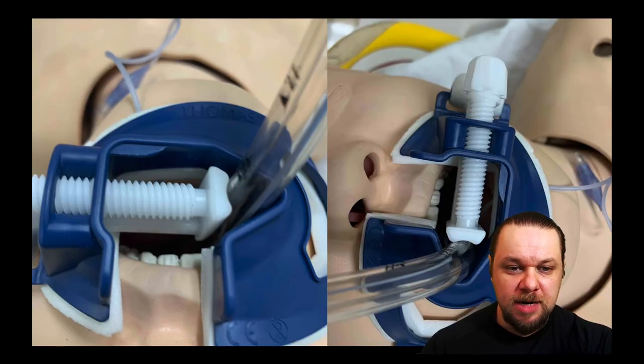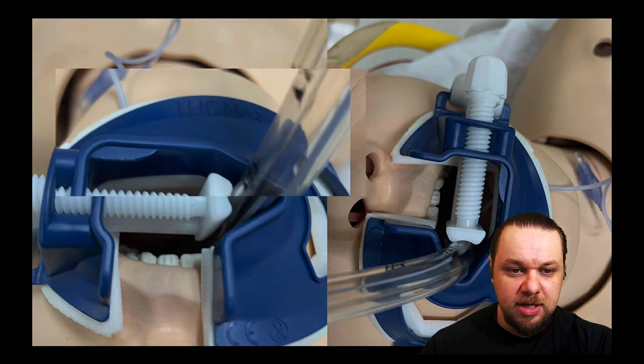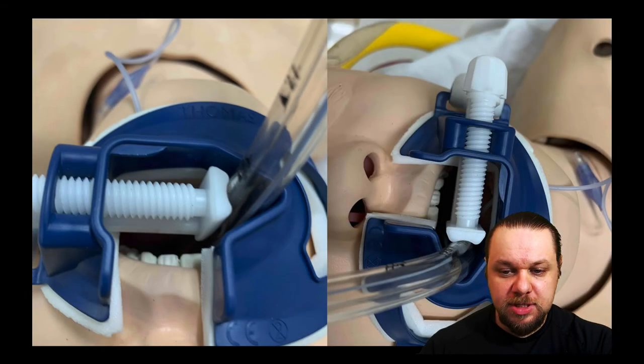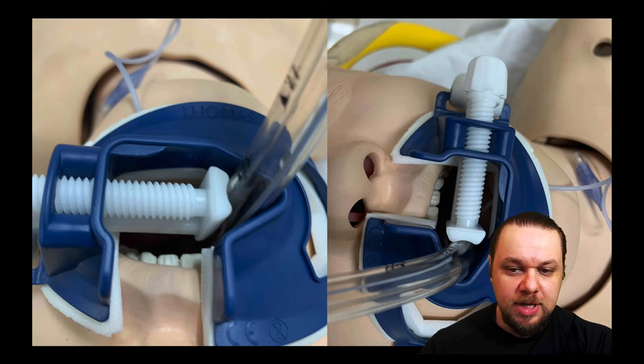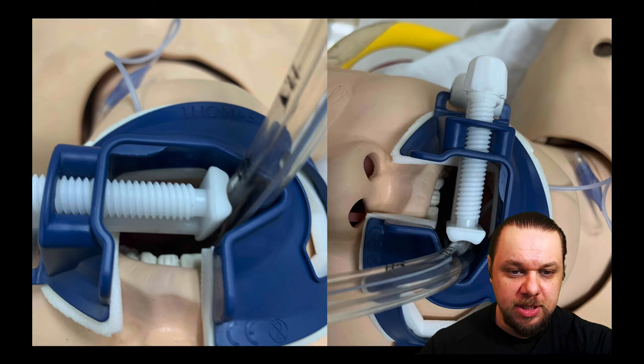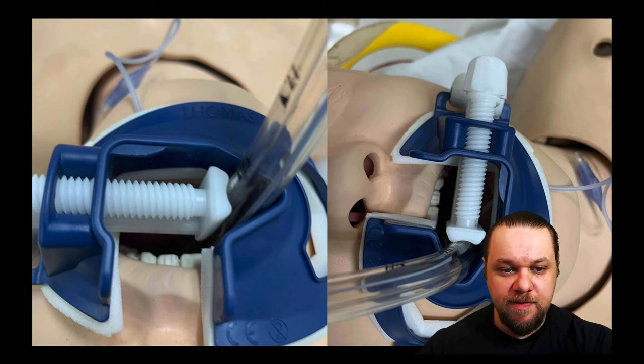A lot of instructors think that when you place this device you should be able to read 'Thomas' legibly — meaning it's upside down. The problem with this is: first, you're not following manufacturer's guidelines; and second, you would not be able to suction the mouth or pharynx with a Yankauer or rigid suction because the screw clamp is blocking entry. Whenever an instructor tells you the label should be readable, send them this video and the manufacturer's guidelines.